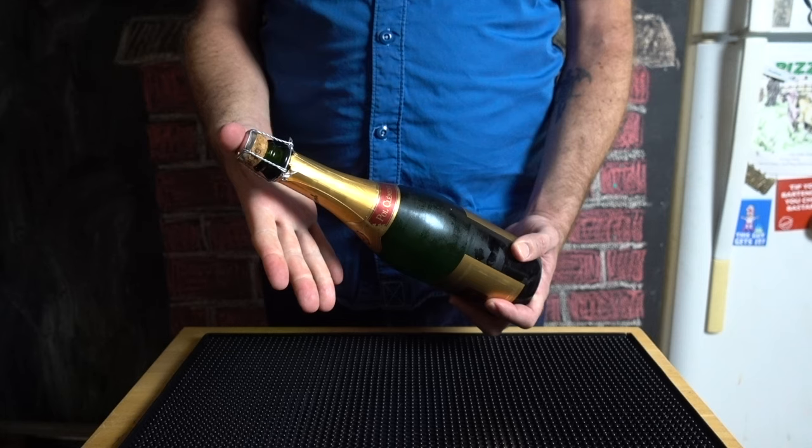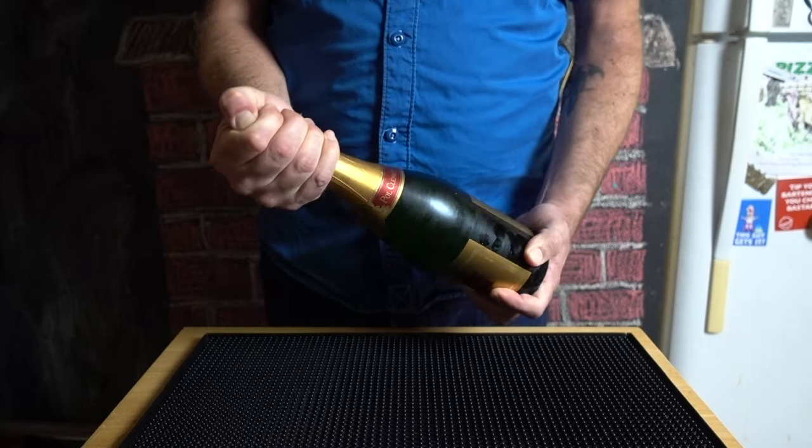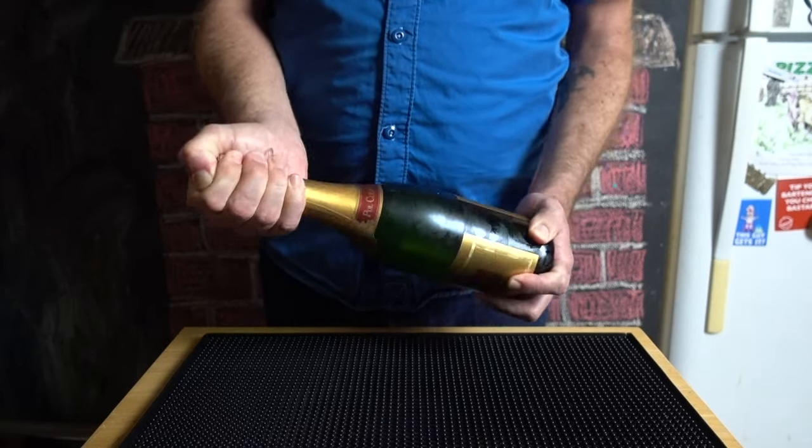Place your thumb over the top of the cork and wrap your hand around the cage. Hold this hand steady and with your other hand, turn the bottle from the bottom. When done correctly, there will be no violent pop, just a hiss.